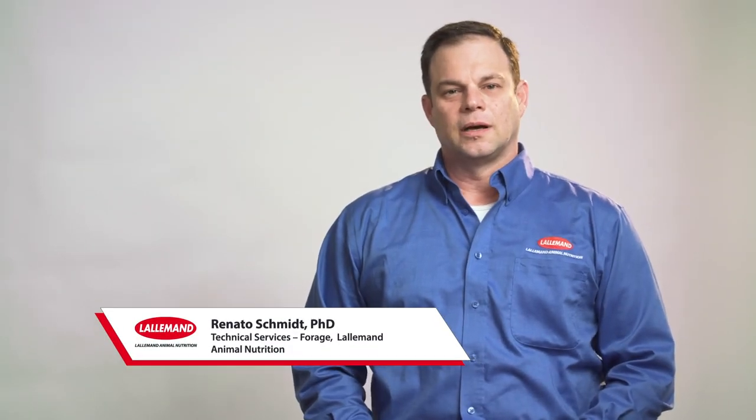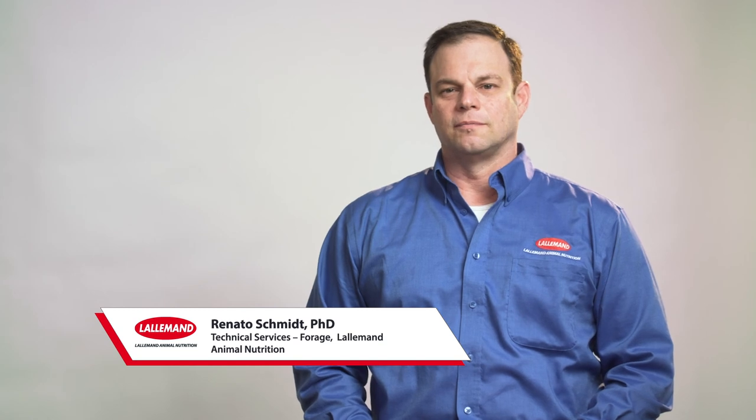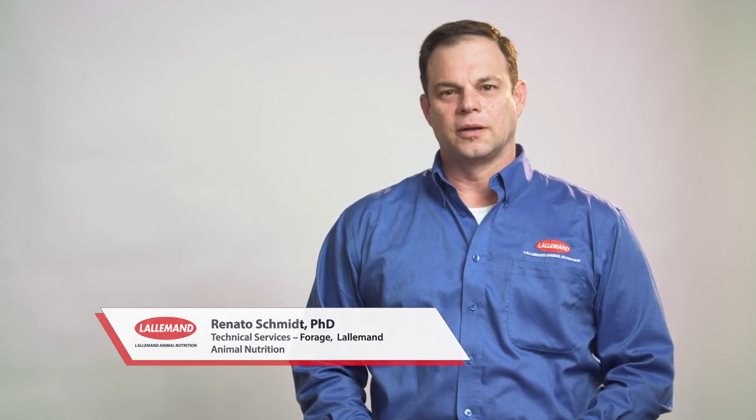Hello everyone. My name is Renato Josef Schmidt. I work at Lallemand in technical service with the forage products. I've been with the company for about 11 years and I'm originally from Brazil.